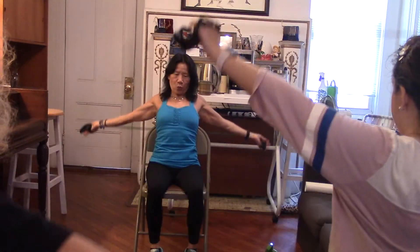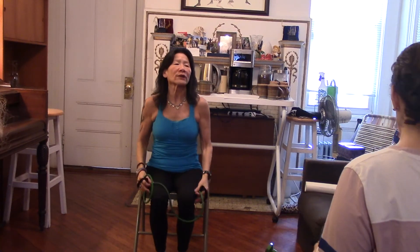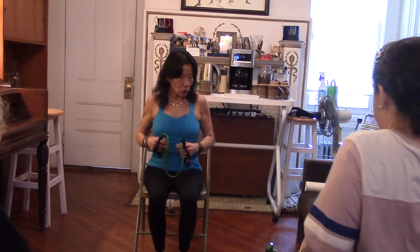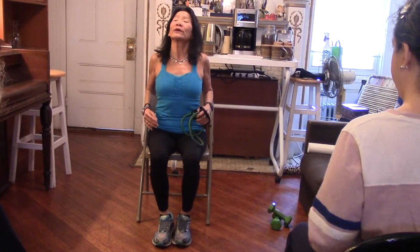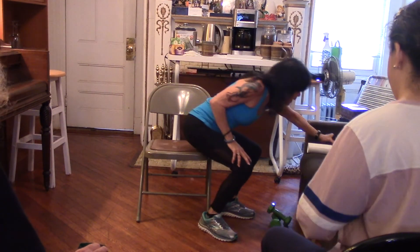Shoulder roll everybody — three, two, one. Reverse — three, two, and one. All right guys, let's get the paper.